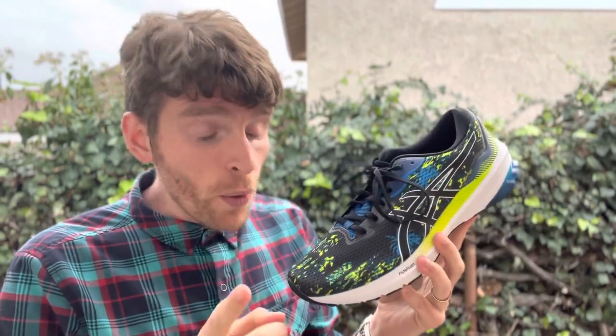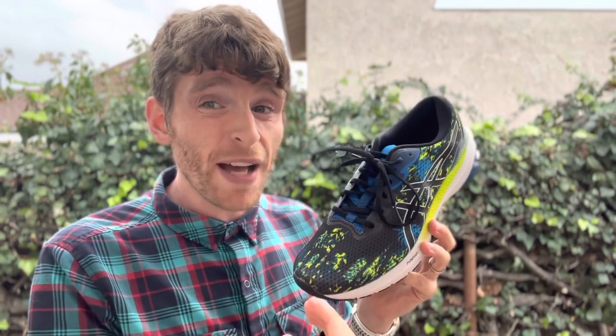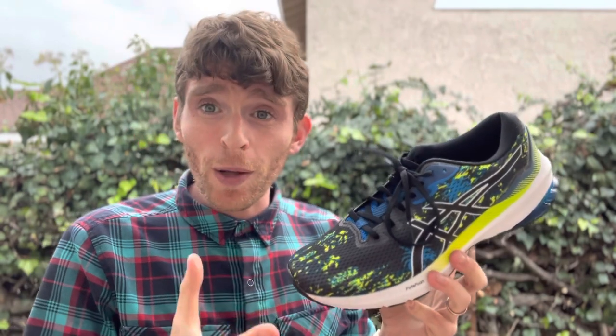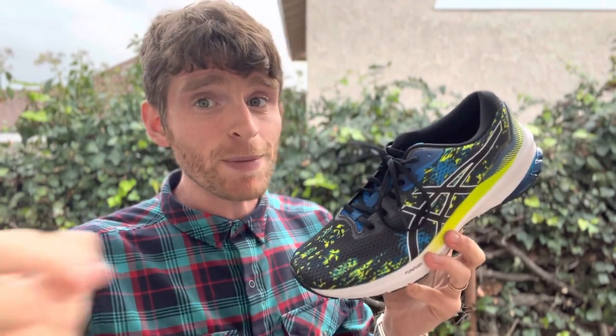Fit-wise, you might want to consider a half size up. It's a little bit narrow with normal socks — the upper broke in, but initially it runs about a half size small for me. So if you're really sensitive to that, go up a half size, which I also found with the GT 2000 older version. But overall, pretty solid option for less than a hundred bucks. If you need stability, this might be one to consider.